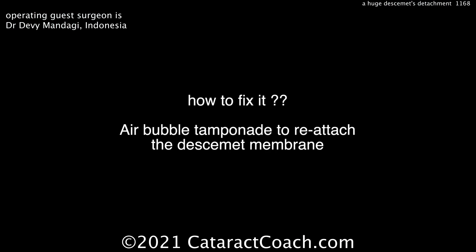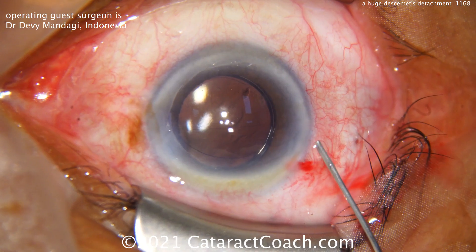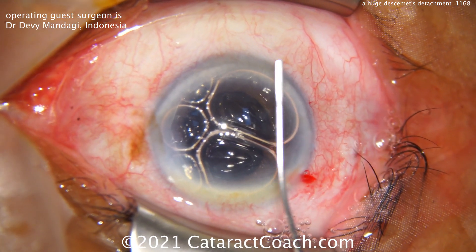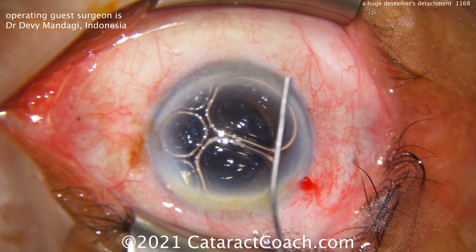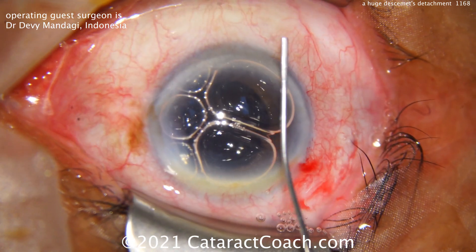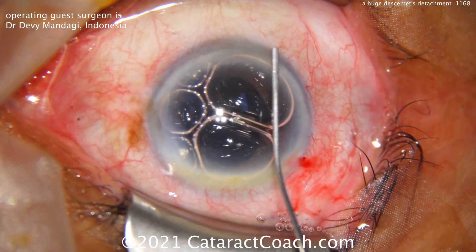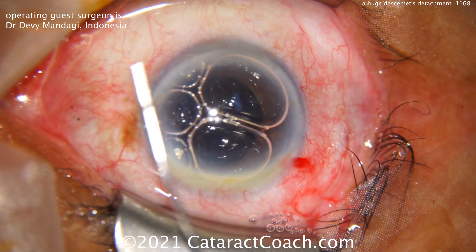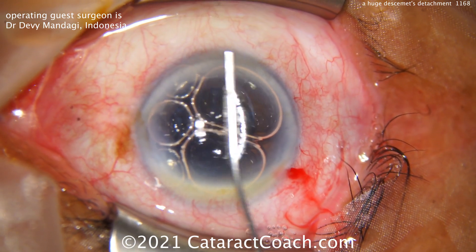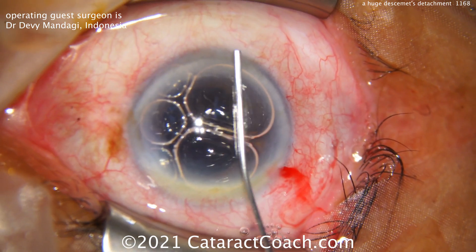Now, should you finish the case here? That's a good question. Putting the lens in right now and continuing the case may cause a bigger detachment, so maybe the better part of judgment is: let's first tamponade this and get it back into position. You can always come back in a few days or a week to put the lens in. Thanks for sending me the video — I really appreciate it. A very unusual case that I hope you don't encounter too often.